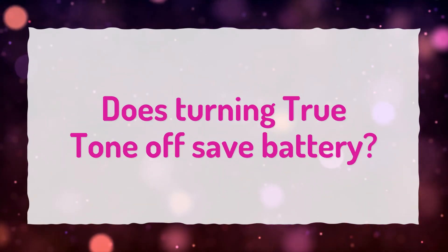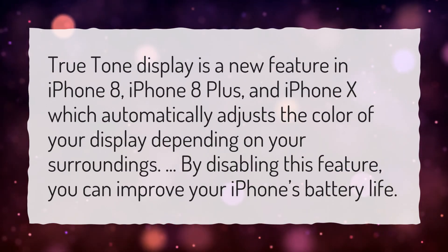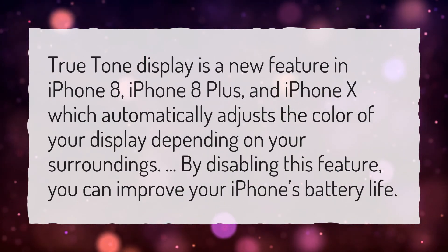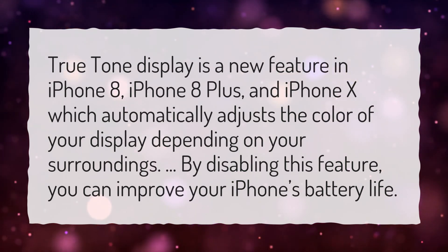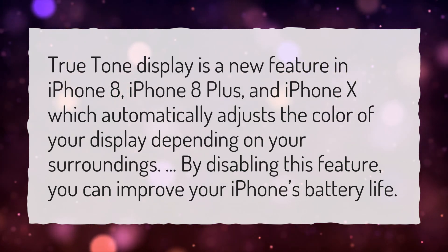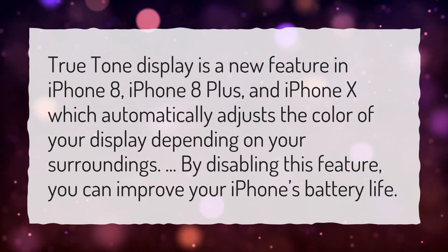Does turning True Tone off save battery? True Tone display is a feature in iPhone 8, iPhone 8 Plus, and iPhone X, which automatically adjusts the color of your display depending on your surroundings. By disabling this feature, you can improve your iPhone's battery life.